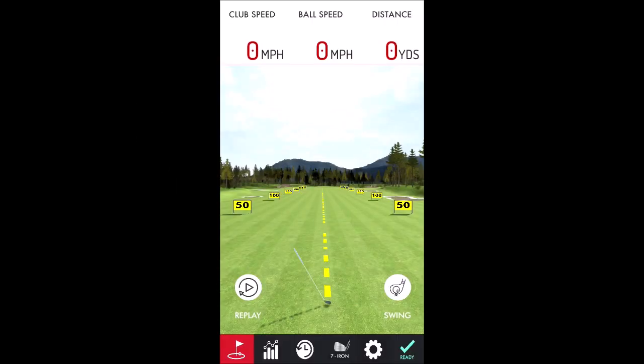I'm here outside — sorry, it's really windy today, so we'll try our best. I'm ready to hit a ball, my indicator light is green so it's ready to go. Watch what happens.